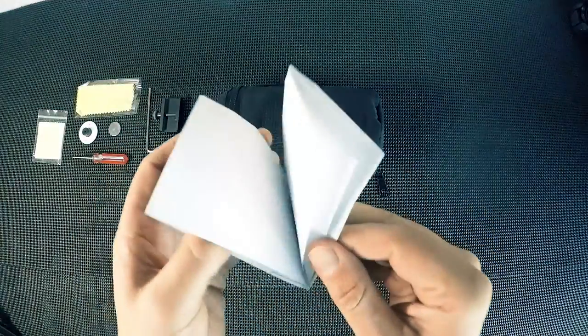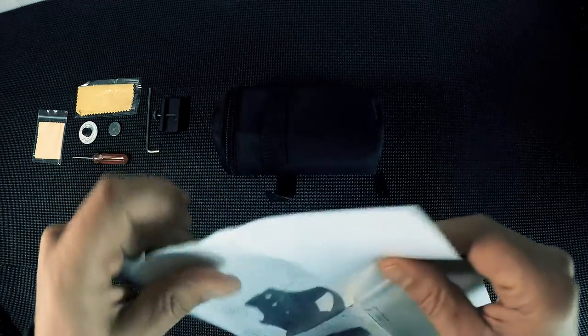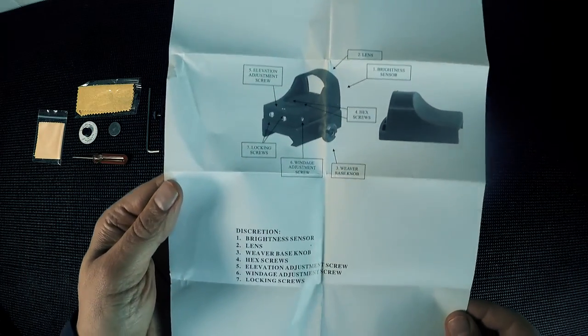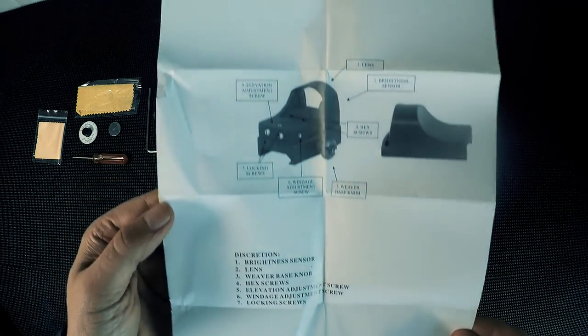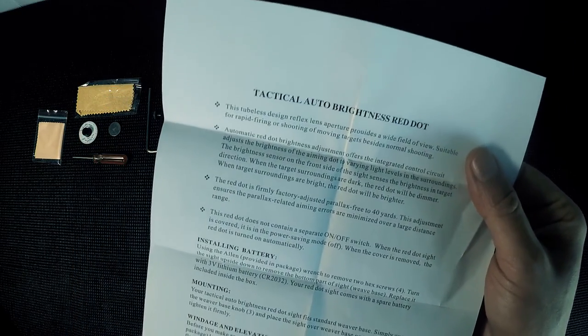Over here we have the instruction manuals, which there's not a lot to be had, to be honest. A lot of the content is just telling you about the red dot on the doctor sight and changing the brightness. There is a brightness dial on the actual Elcan but not on the doctor sight, and I'll explain that as we get a little bit further in.